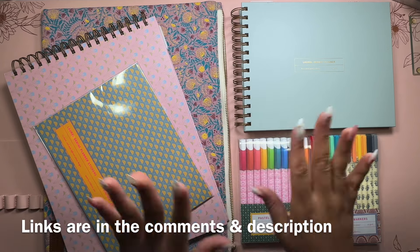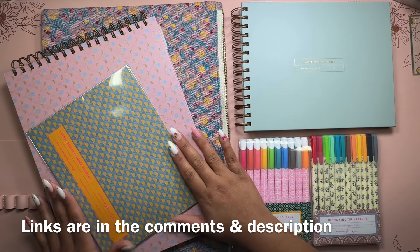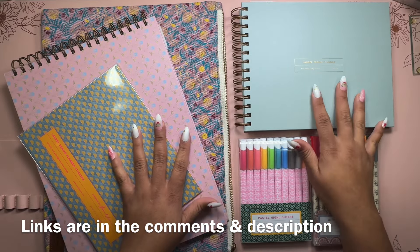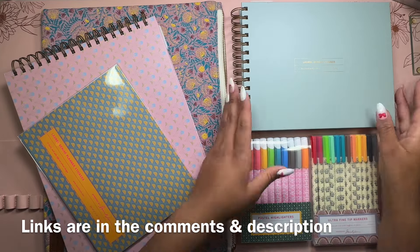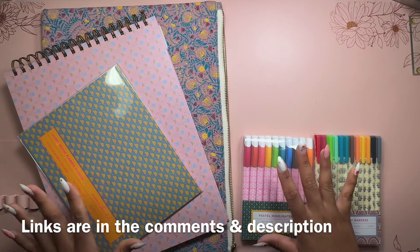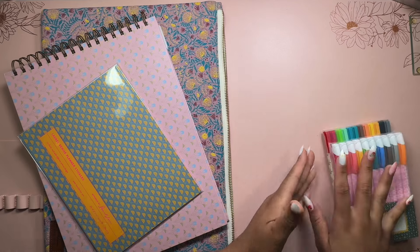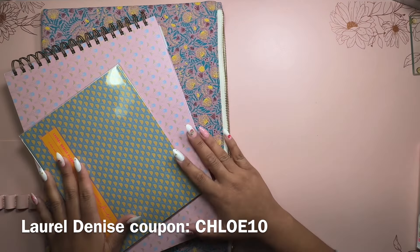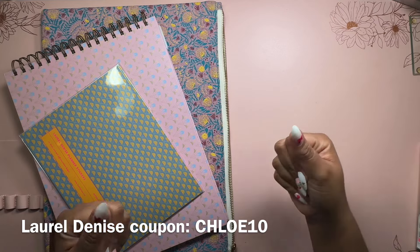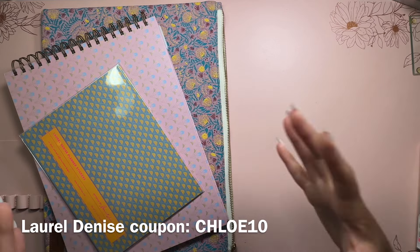First I'm going to get into the brand new fun accessories and my brand new 2025 Laurel Denise planner, and then I will get into the November plans. I was really excited about the brand new Laurel Denise accessories for 2025 simply because I love a good accessory to go with my planner and I love being able to put everything together in a nice compact system.